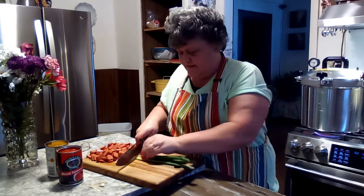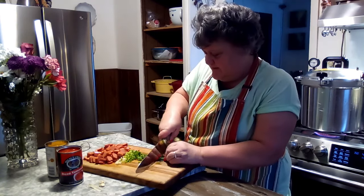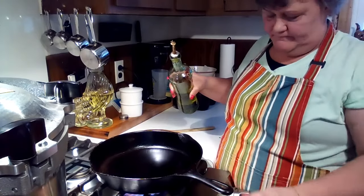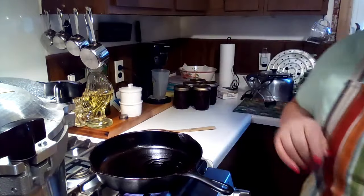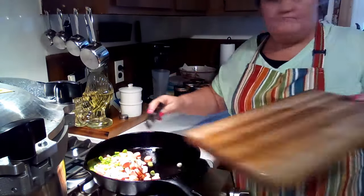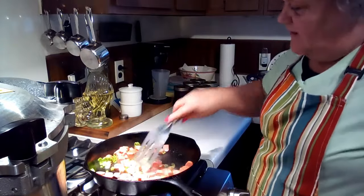I'm cutting up all of this — I want the greens and everything in there. This will give it a little extra boost of flavor. Our noodles are done so now we're going to put a little oil in here and sauté up our hot dogs and onions. Let these fry up a little bit.